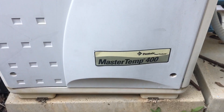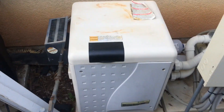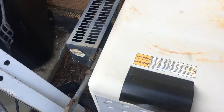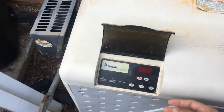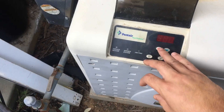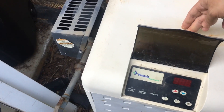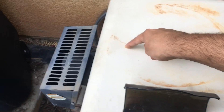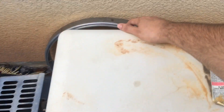Hey YouTube, here's my MasterTemp 400. If you're getting Error 05, which is a Stack Flue Sensor error, I wanted to show you where to locate it. The way to tell if you're getting a bad Stack Flue Sensor is, of course, it'll say Error 05 after being on for a minute or two. The reason for that is there is a sensor that screws into the side of the exhaust. Here's the exhaust, and you access it from the back cover.